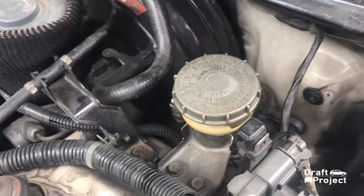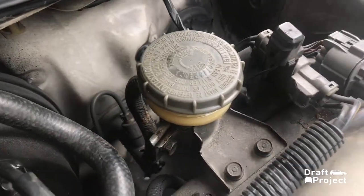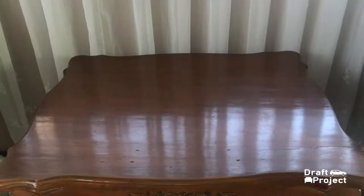This problem should be fixed as soon as possible, or else it would slowly damage the paint and deteriorate the chassis. So in this video, I will show you how to fix it using a clutch repair kit.